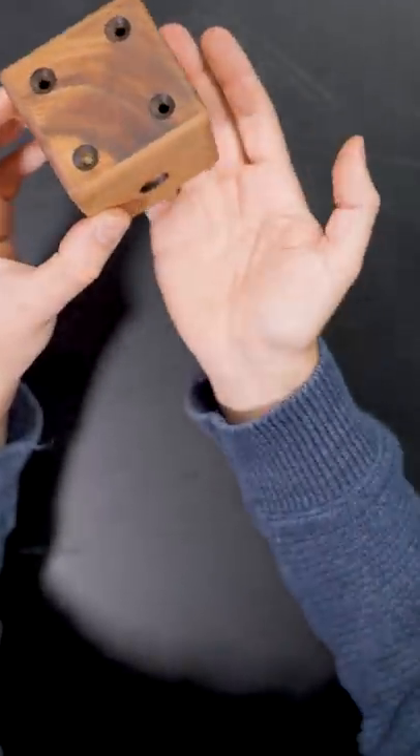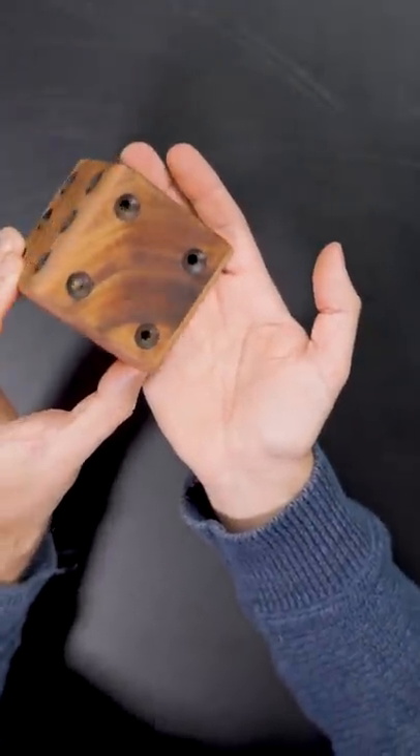Oh yes, yes, yes! I can see it, I can see it. Yes!